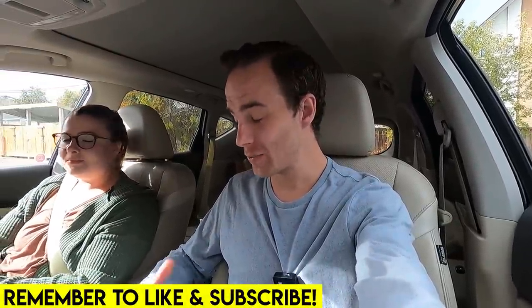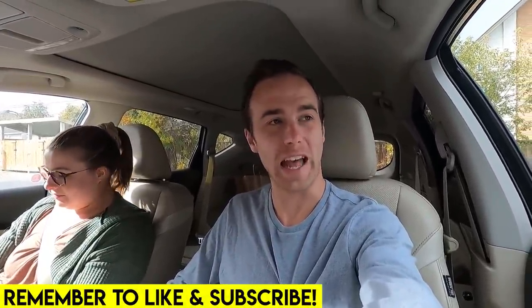Hey everybody, welcome back. Jordan here. Guess what? We've made our way to Calgary, specifically to check out the Tim Hortons here. Roll up the rim season — we're getting free coffees left, right, and center right now.